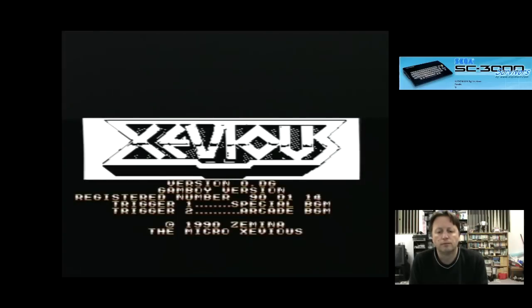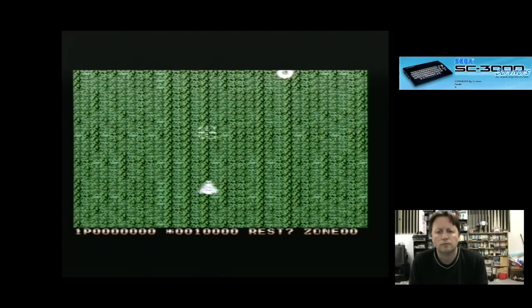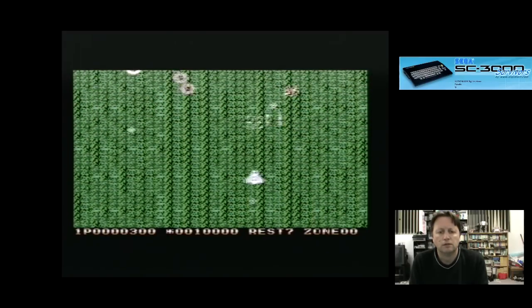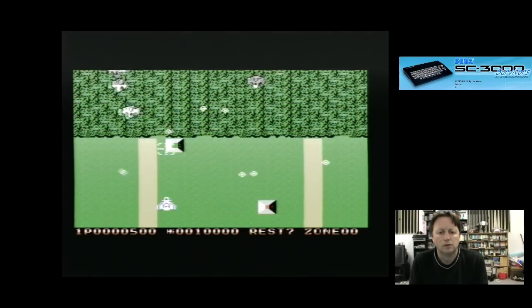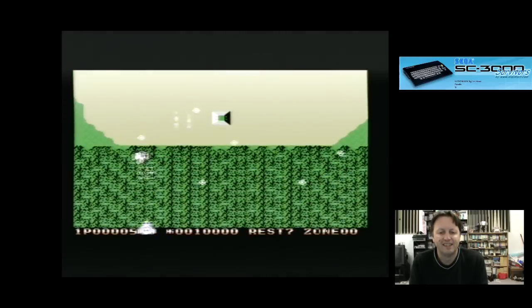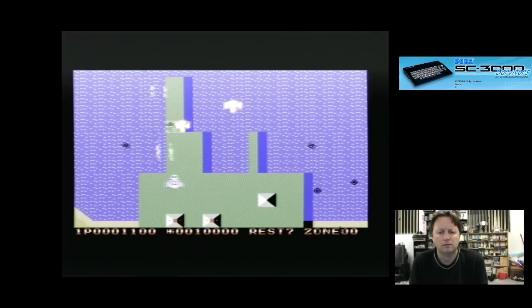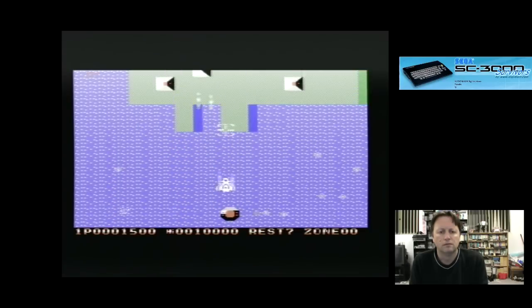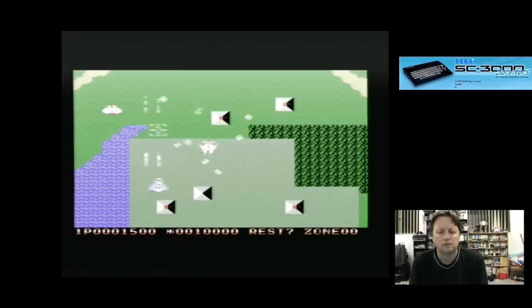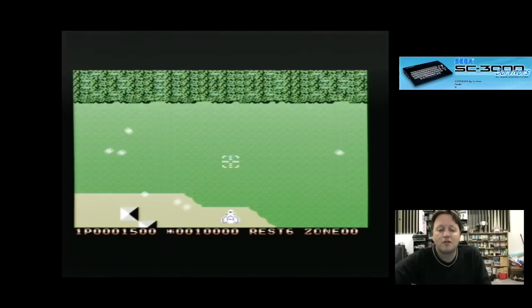Let's see what Xevious is like. The music's a bit conspiratorial — I've got quiet taste. I died. It's not the best version of Xevious I've seen, so let's try one more. Looks like not a bad multicart overall.